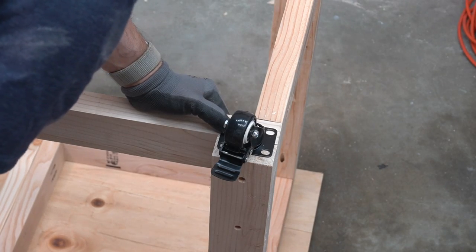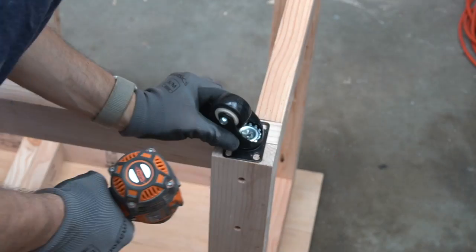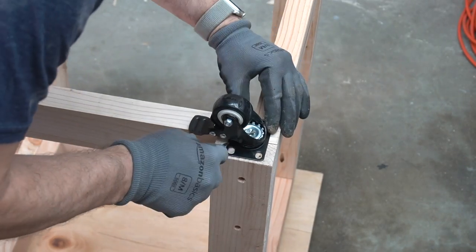Next up was attaching the casters, and I just did it carefully to make sure I wasn't going to be driving a screw between two two-by-fours or causing one to crack.